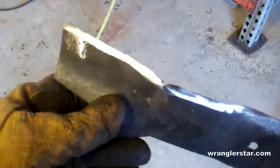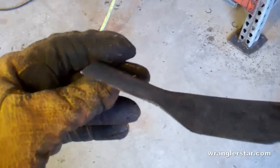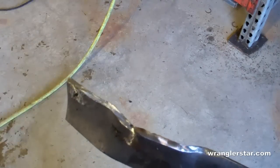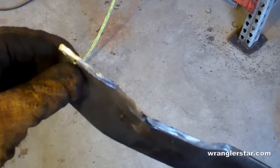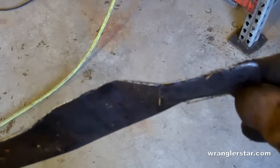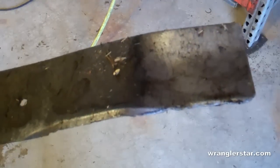Here you can see the finished edge — flat grind on one side and nice sharp edges. You don't want that to be too steep like a kitchen knife; you want that angle to be a pretty severe wedge. If you back that relief edge back too much, it'll dull very quickly, so you want a nice strong edge right there. Here you can see in contrast the other side, which just couldn't be worse. So let's get the other side sorted.